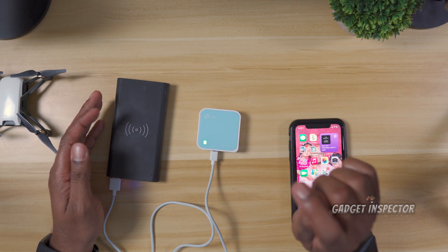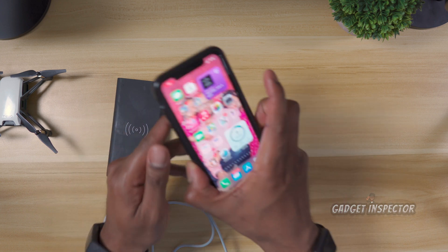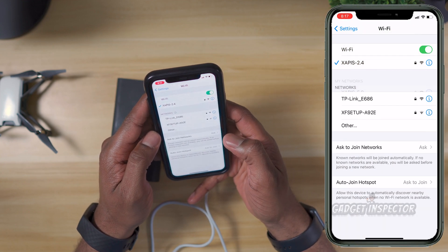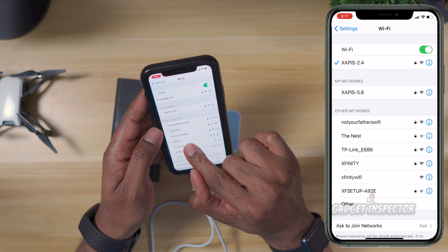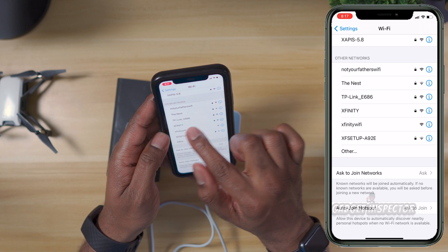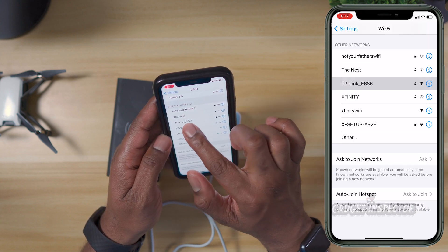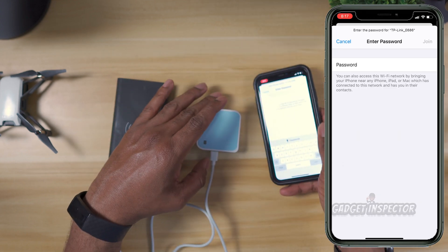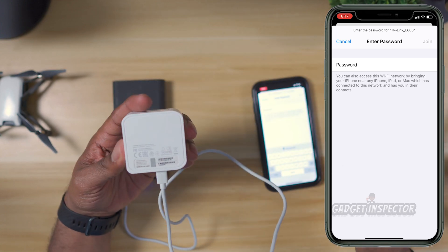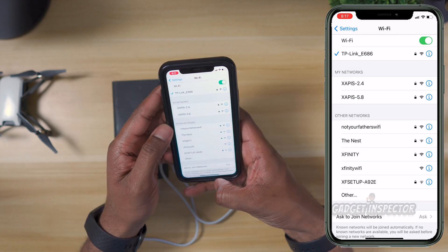You'll know the repeater is powered on when you see the flashing green LED. Now we need to go back to the settings on our phone and connect to the repeater's Wi-Fi signal. It'll be 'TP-Link' with some letters and numbers — probably a four-digit numerical code at the end. The password you need to enter is actually on the bottom of the repeater. Go ahead and enter it, hit join, and that's ready to go.